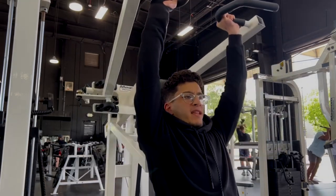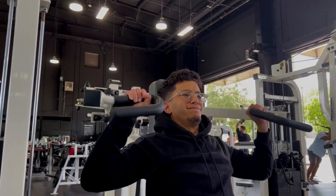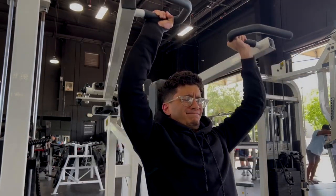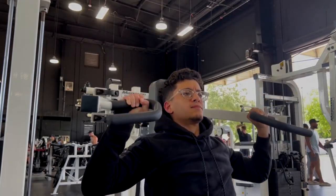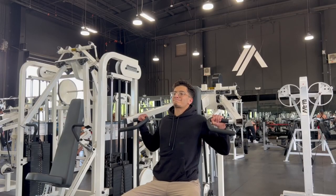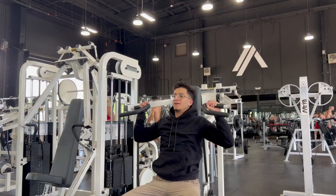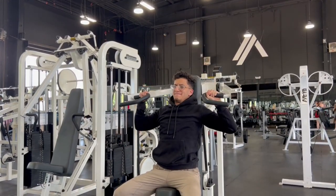I'm getting pretty strong on this machine. I switched over from the straight bar to machine press because I'm focusing more on bodybuilding, and that's honestly the main difference — machines have constant tension. Imagine the day I full-stack this machine. Form is looking pretty decent on some of these.